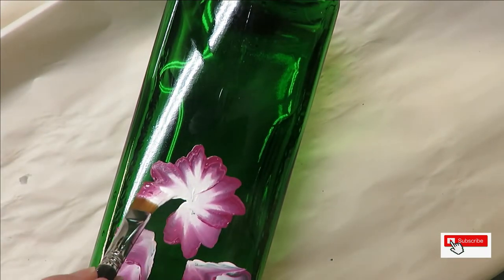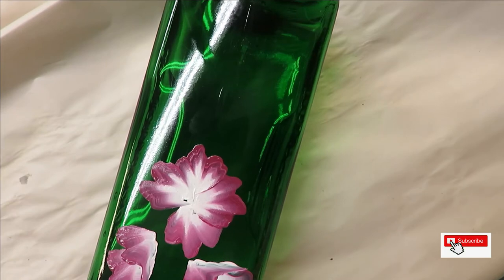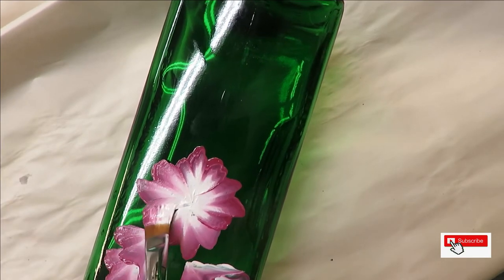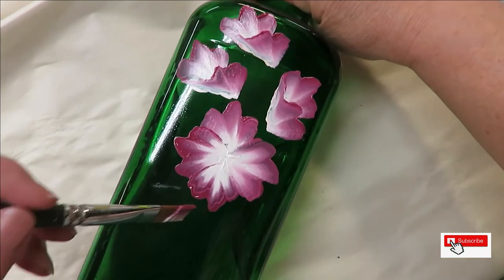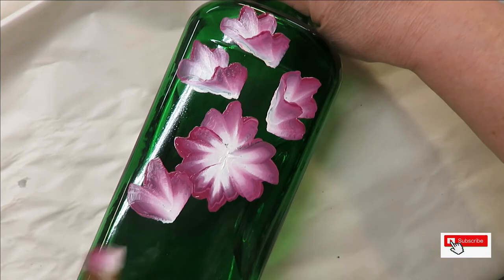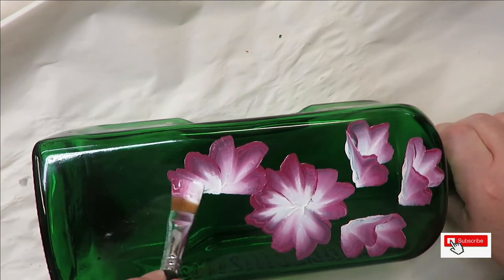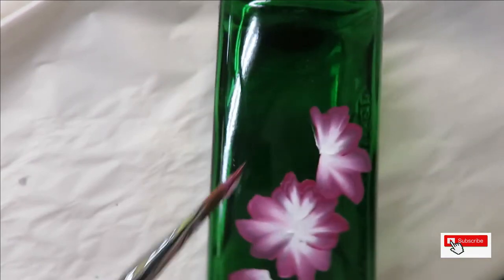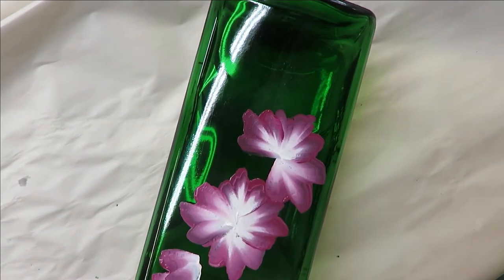Sometimes getting good coverage is harder depending on the paint color you're using, because some have more pigment than others. I'm just going to overlap these a little bit. If you have any questions or comments while watching, place them down below and I'll try to get back to you as soon as I can — and don't forget to subscribe and hit that notification bell before leaving.